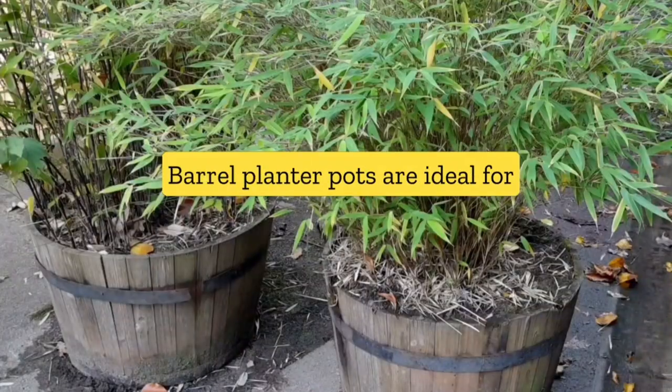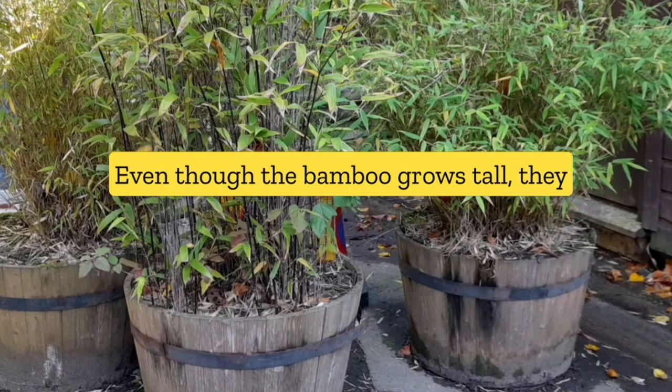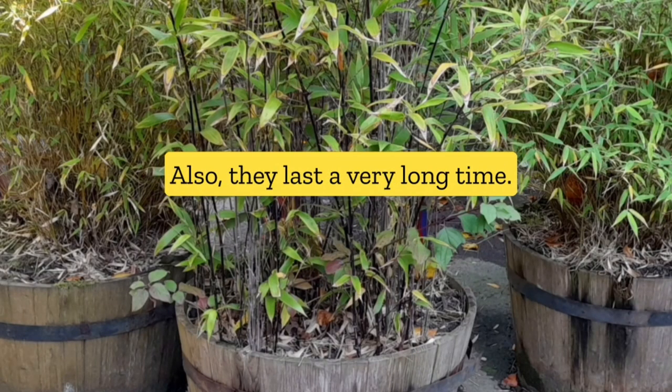Barrel planter pots are ideal for growing bamboo and small shrubs. They have a stable base, so even though the bamboo grows tall, it won't wobble and fall and break. Also, they last a very long time.